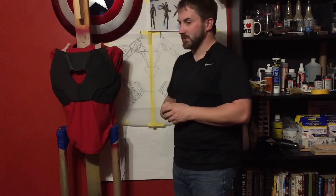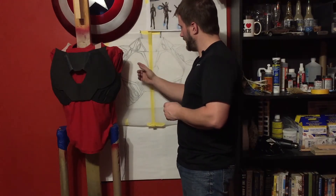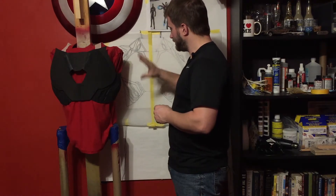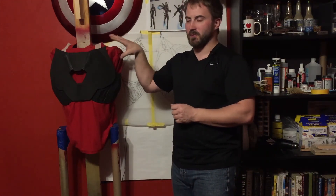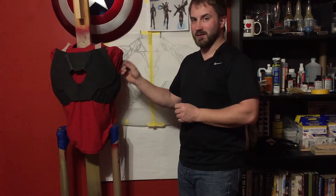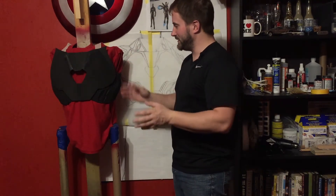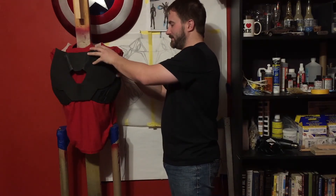Originally, I had done a drawing based on the concept art and BTS filming photos of the chest and shoulders. I was going to hand-make templates from that drawing, but I went and bought the Pepakura templates from Max Craft. His templates turned out to be nearly identical in dimension and size to my drawing — just total coincidence.